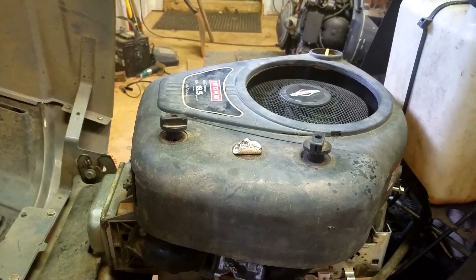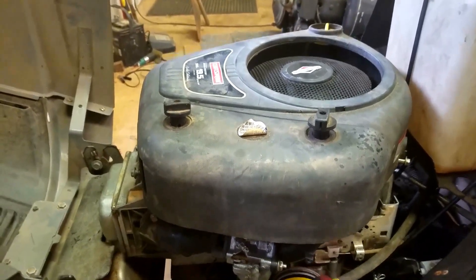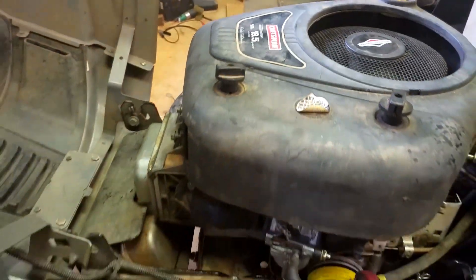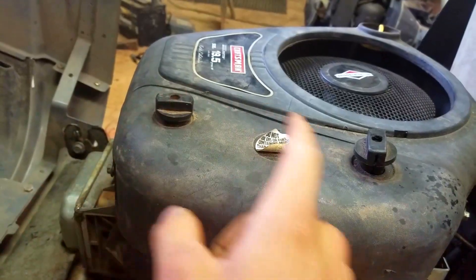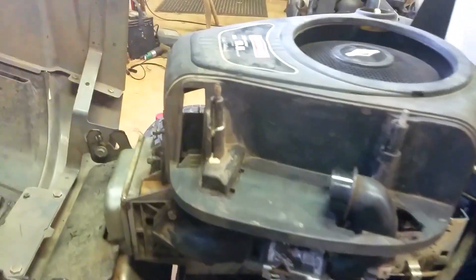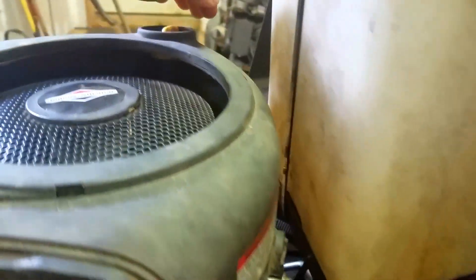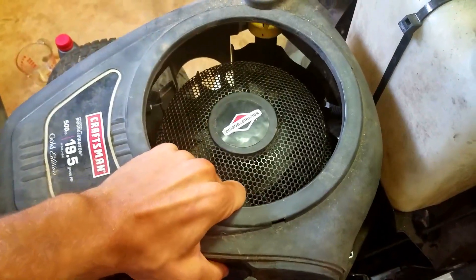Here's how you replace a carburetor on a Briggs & Stratton equipped riding lawnmower. This has a 19.5 horsepower Briggs & Stratton and it's a Craftsman LT 2000. You loosen these two bolts and pull that off, then you pop your air filter out of here. There are four bolts — one right here, two, three, four — and you pull this off to access the carburetor.